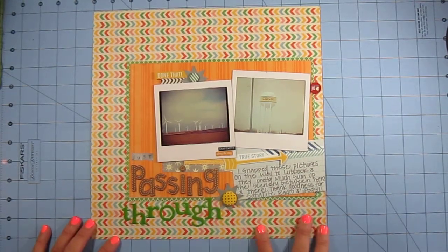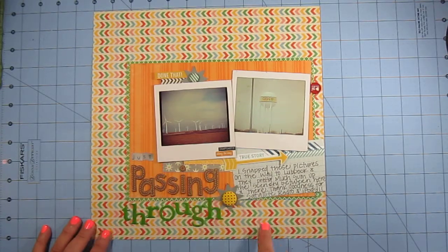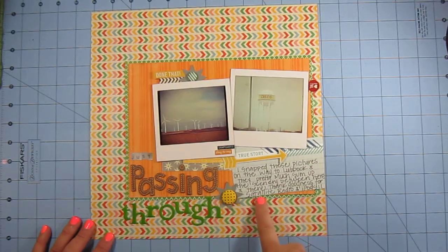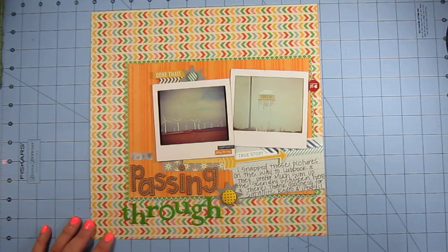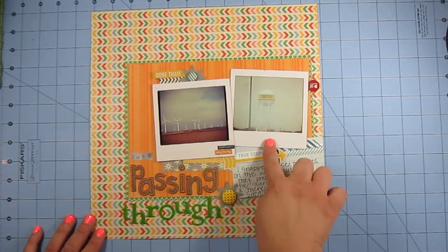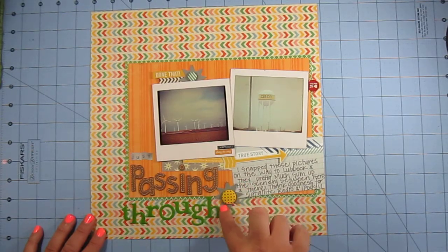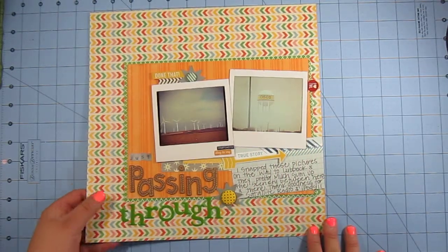For supplies, I used a sheet of Amy Tangerine 'Yes Please' for the background from my stash. The orange striped paper was also from my stash — I believe it's from Echo Park, Dots and Stripes collection. The green mat and the gray with green polka dot starburst piece were from a Gossamer Blue kit, and that's from Jelly Bean Soup. The Polaroid frames I purchased at Michael's. I used my Jenny Boleyn punch for the starburst detail, plus bits and bobs from random Gossamer Blue kits.